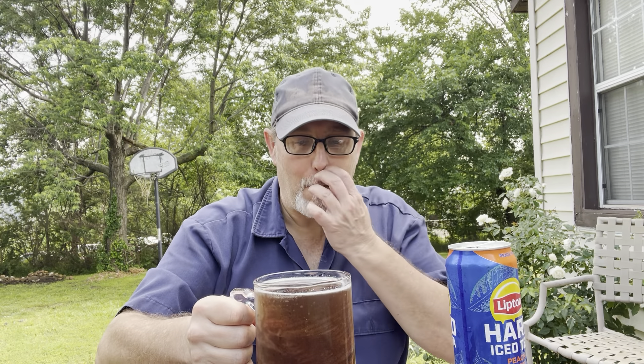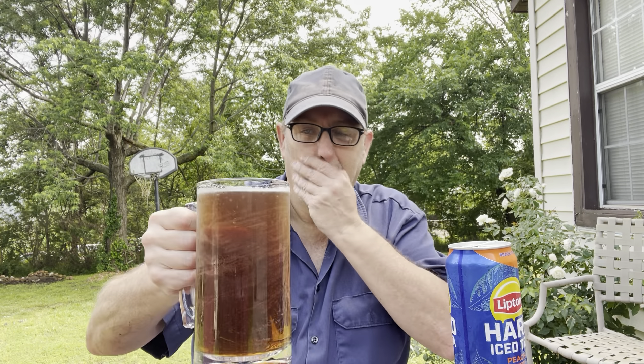Now it's dissipated out. Oh man, that smells really good. There's a nice smell of tea, of Lipton tea, and a little bit of peach.